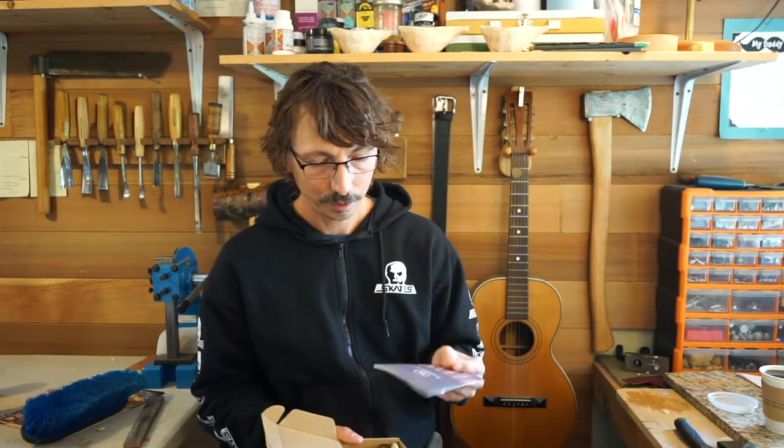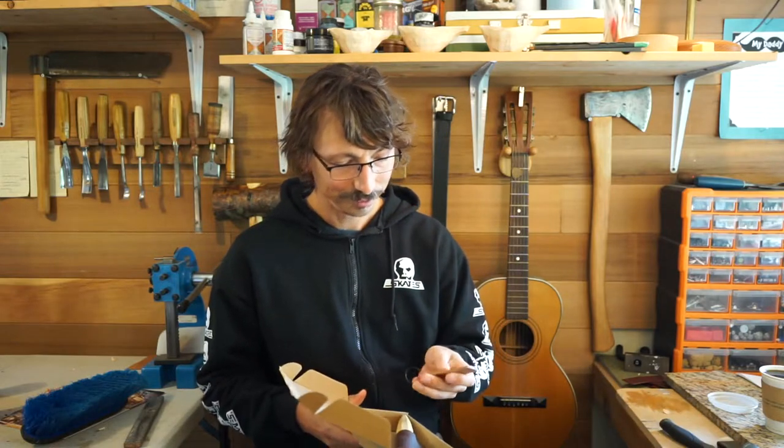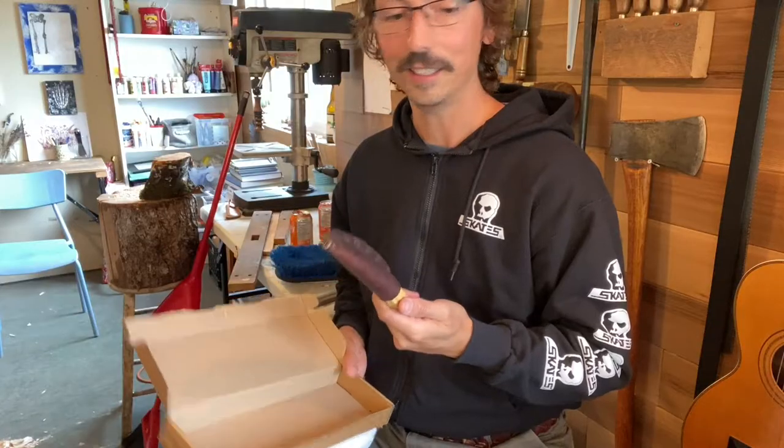Oh wow. So it comes with this really nice book, which is really cool. It comes with a leather Wood Tools keychain — that's going on my keys. And this is it.